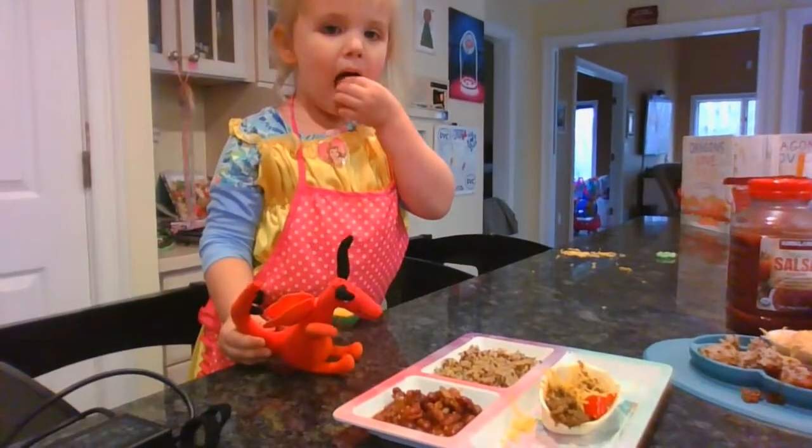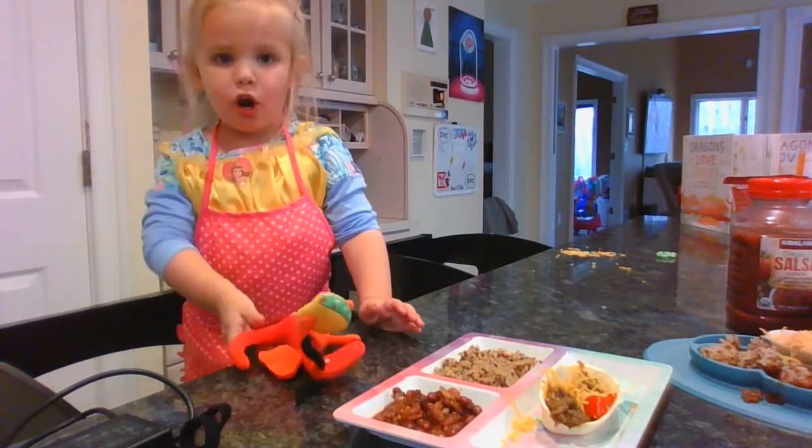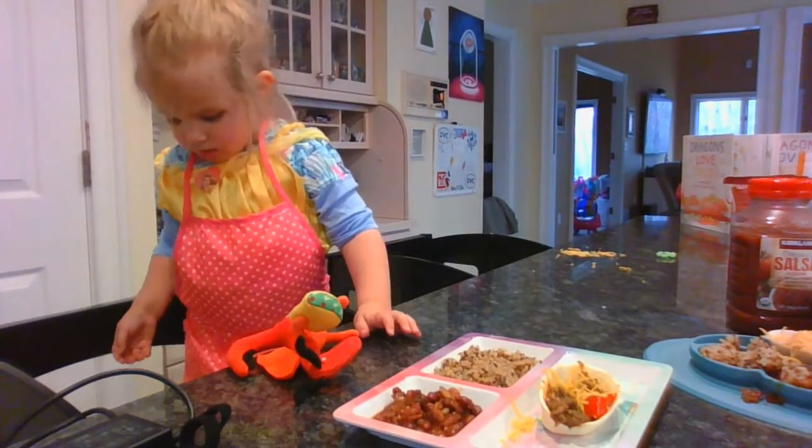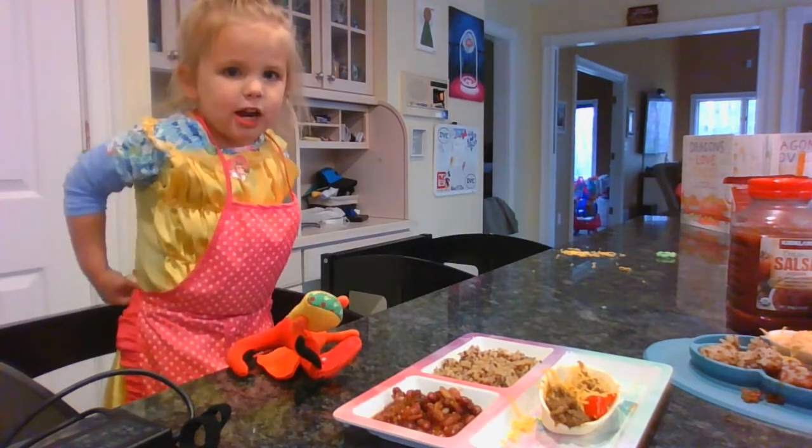Are you and dragon going to go eat now? Yeah. Dragons — what do they love? Tacos! Dragons love tacos. Can you say bye to everybody? Bye. It's a big taco for the dragon.